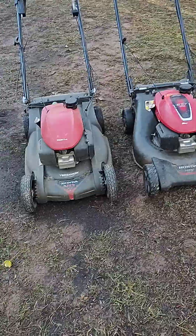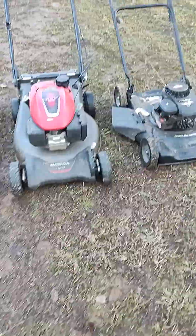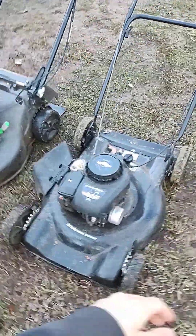Hello everybody, James Ramirez here. Today I'm going to be making a video showcasing our three push mowers. So here they are right here. These are the three main push mowers we use for our landscaping business.